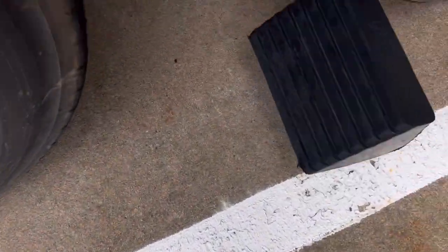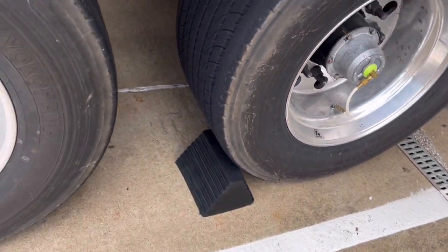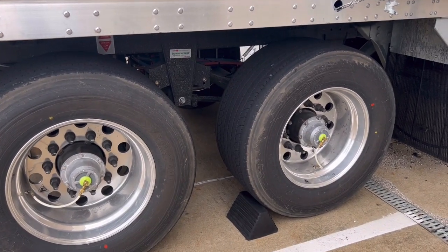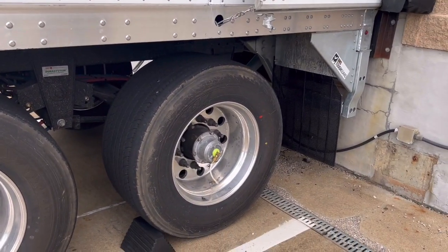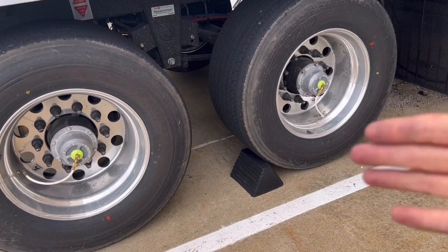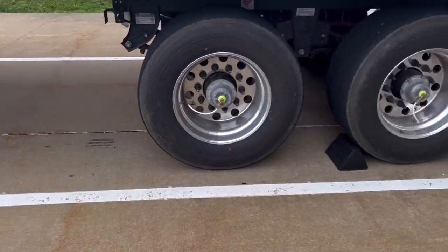What you're supposed to do — I'm gonna take this one — is just put it there, and then it's supposed to help prevent it from moving on you. My tandems are slid back all the way to the end, because when that forklift comes in, it's for safety. Everything's for safety — chalk blocks for safety, sliding your tandems back is for safety — so when the forklift guy comes into the back of the trailer, the trailer is not going to be bouncing around or moving. You can feel that moving when you're in your truck as well.